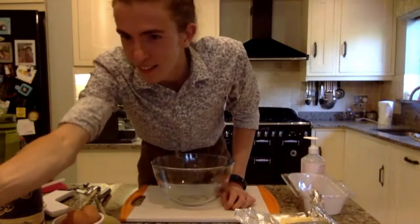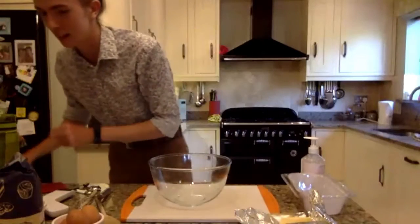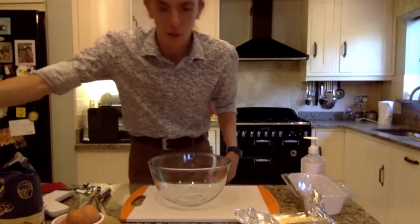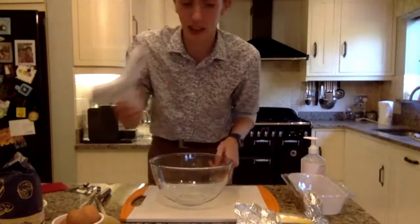Bye Freya! Okay, big bowl here — you want to actually see some baking now, don't you, that's why you're here. But first, 175 grams of butter — get your scales out. I'm going to get the bowl and just zero it.